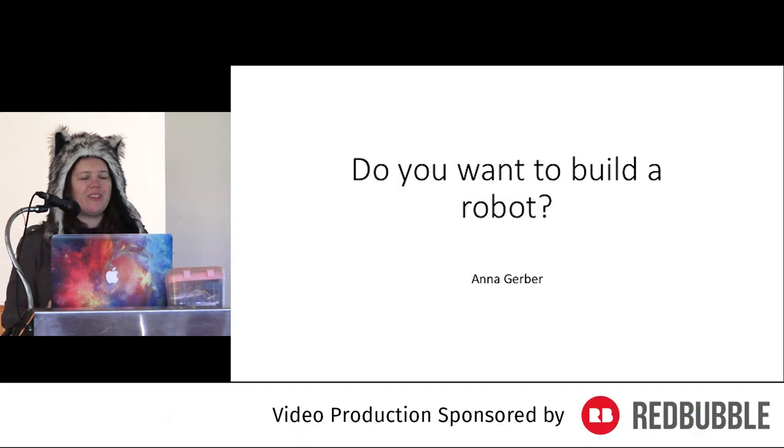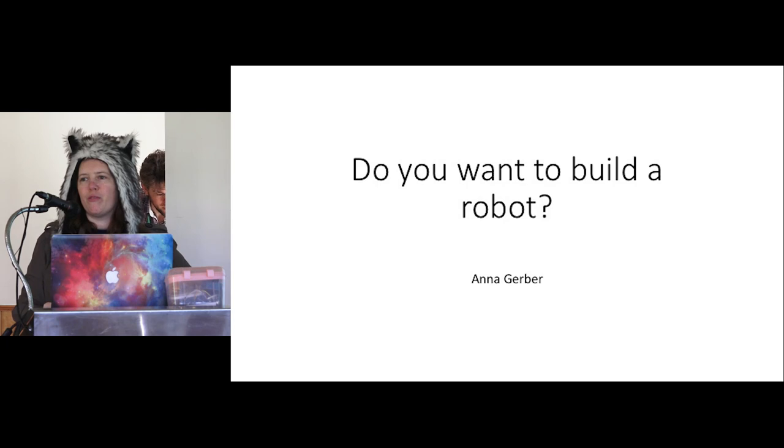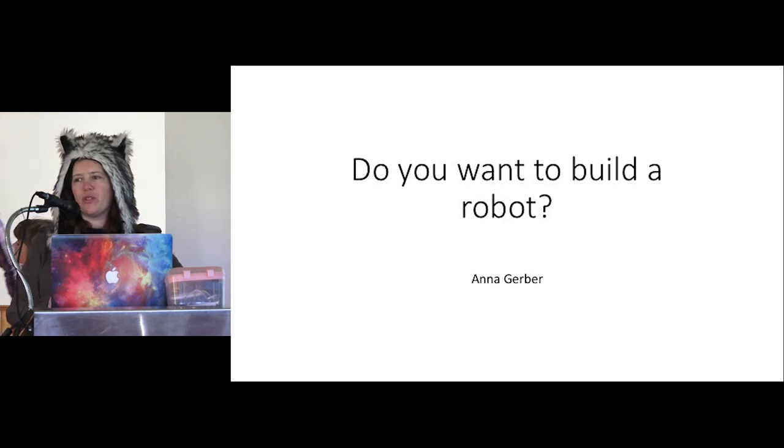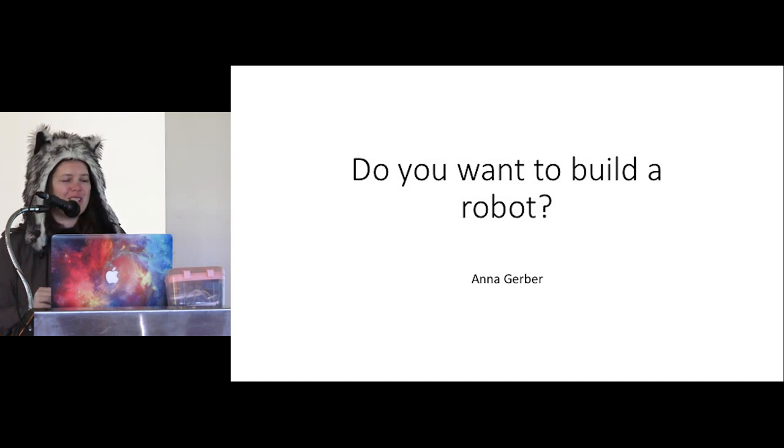Hello everyone, my name's Anna. Today I'm just going to give you a bit of a rundown of building robots using Node.js. This is going to be a really quick intro. Usually at Camp.js we have a whole half-day Node.bots workshop, but I didn't want to risk taking a bunch of robots in my suitcase this time because of the airport situation.